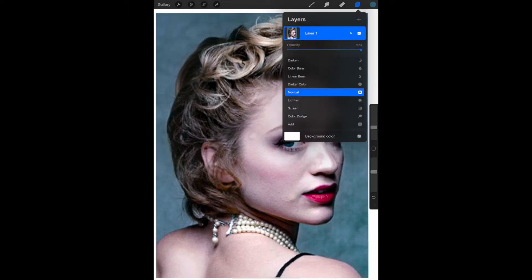We're going to make an adjustment to our reference photo layer to make it easier to see the layers we're planning to place on top of it. So we click on the Layers tool and touch the little N on layer one.